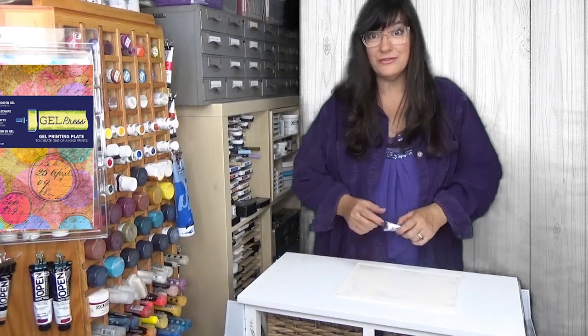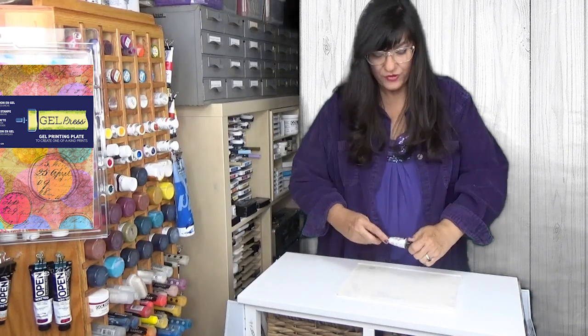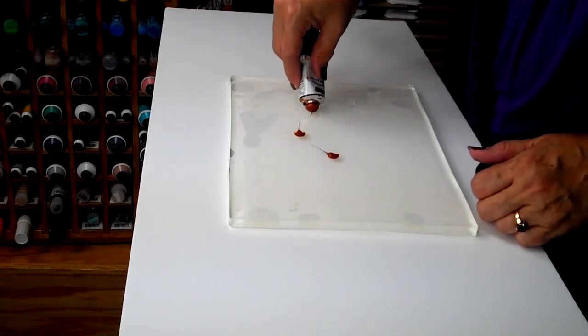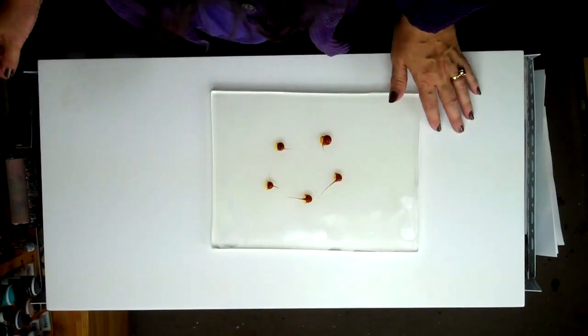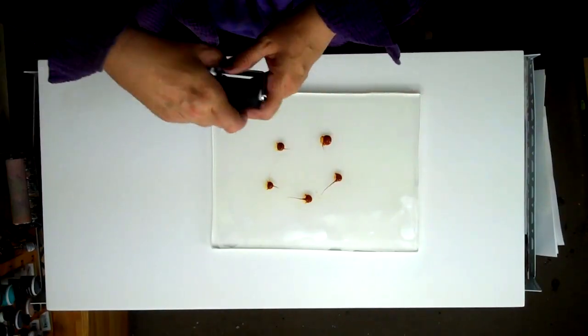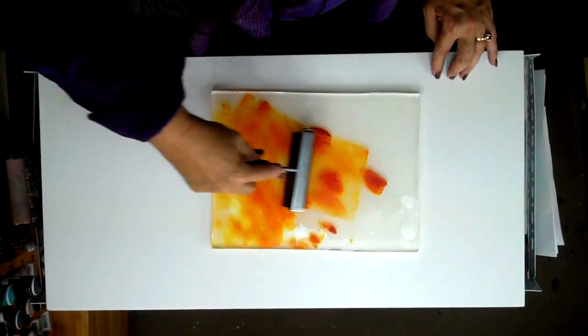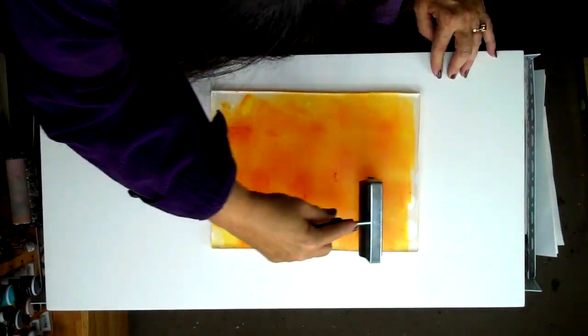You can use many, many different media with the Gel Press. Let's start with using an acrylic paint — this is Golden's Open. The first thing you'll notice is that you don't need a lot of paint to get a great impression. We're going to apply the paint to the surface and then roll it out across the surface to get a smooth, even application.